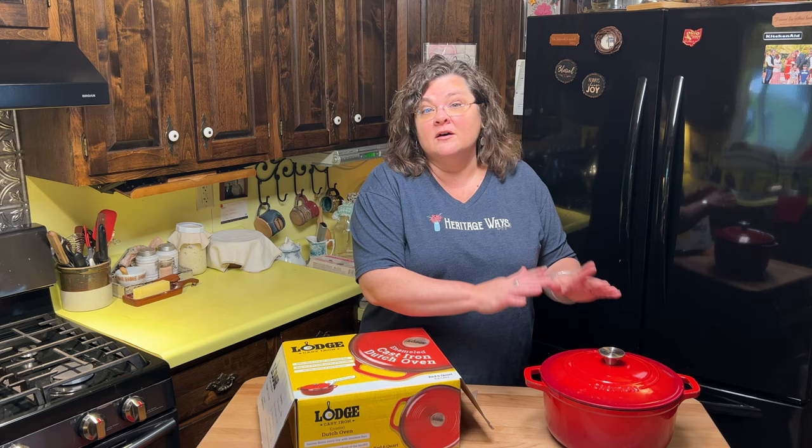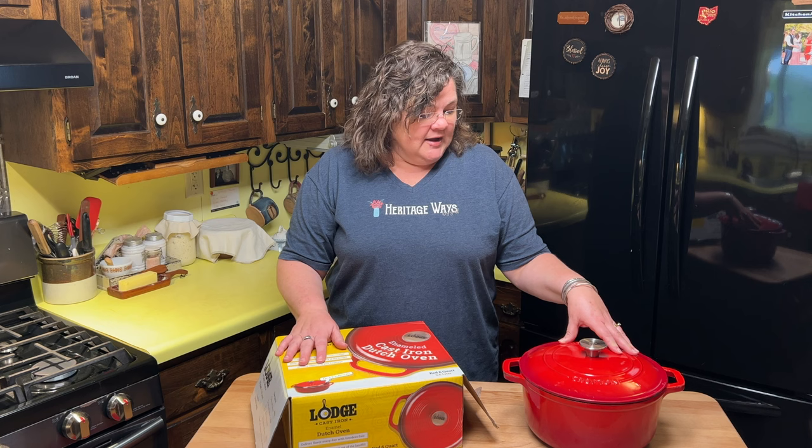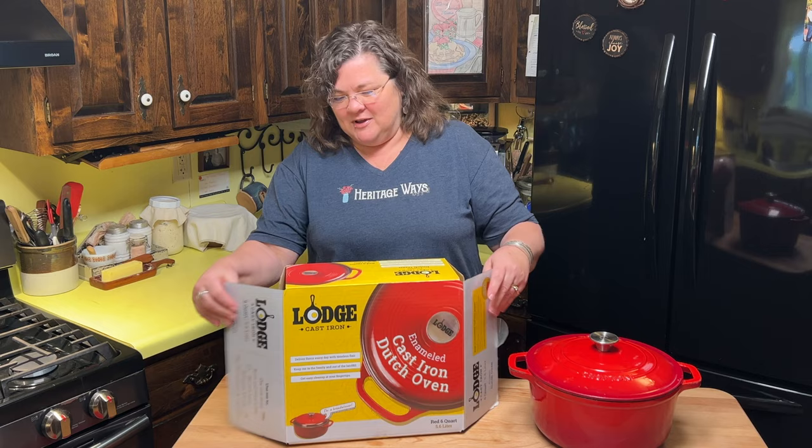Sometimes the best we can is just buying what we can afford with the resources that we have. So I want to talk for just a minute about what I've been using as far as an enamel lined Dutch oven for four to five years. I want to show you the condition of it, and then I want to share the one that I'm going to unbox — I've already opened it, but I'll put it back in the box to show you.